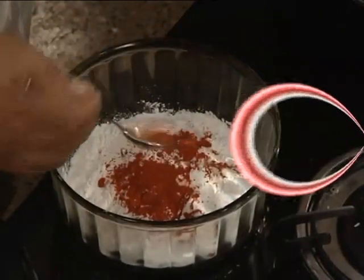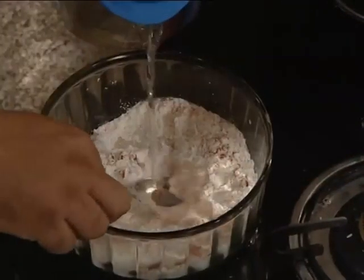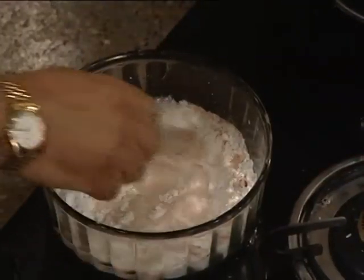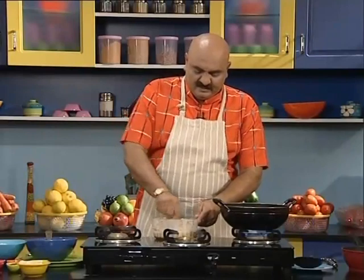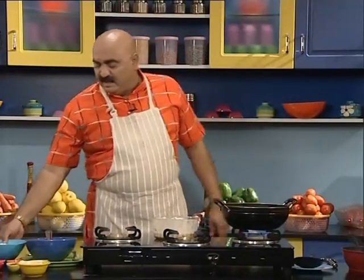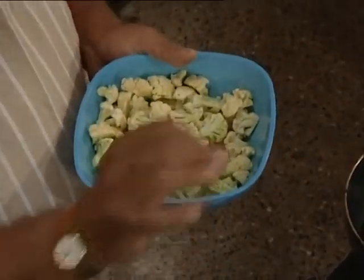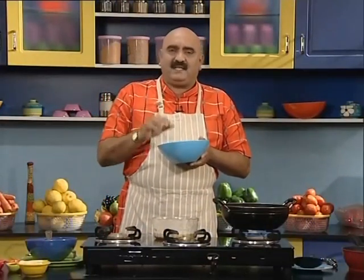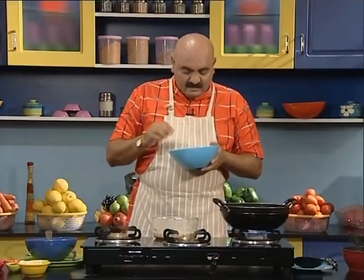Add the spices and ajinomoto, then add a bit of butter and mix it up. Add the vegetable into the bowl and mix it all together. Add a little more to the pan and mix well.